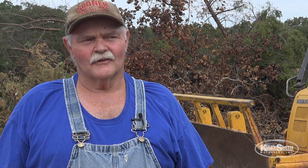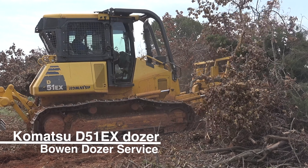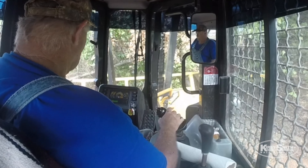Komatsu has been excellent. They're comfy — that's the best part. The cab's real comfortable. You can adjust the seat and adjust your armrest forwards, backwards.